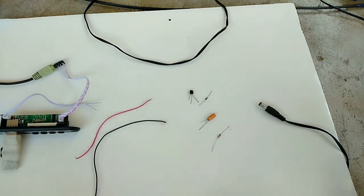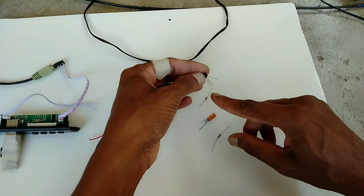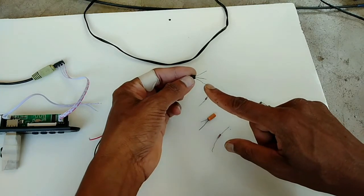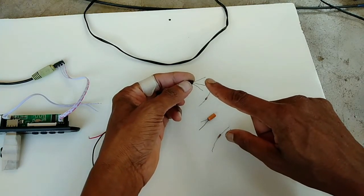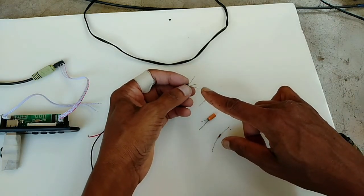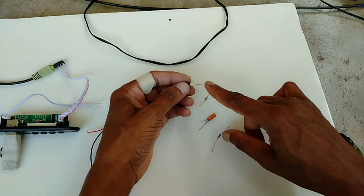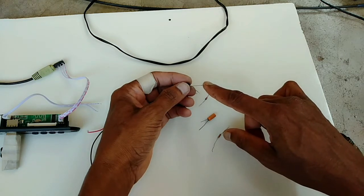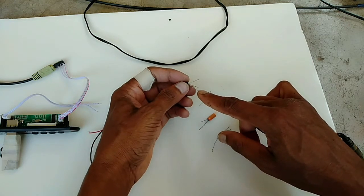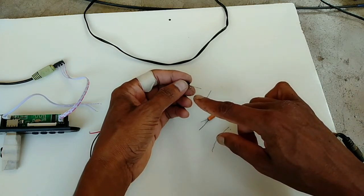First we have to identify the transistor pins: collector, base, and emitter. Here we have to give collector to 12 voltage input. Emitter is the 5 voltage output. Here voltage in, voltage out. We have to connect here the 5 volt Zener diode to ground.